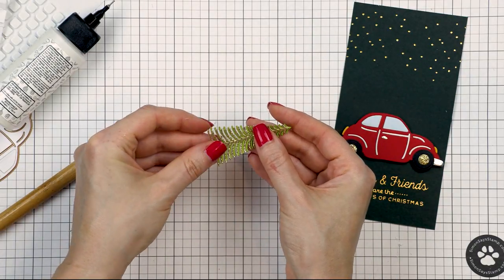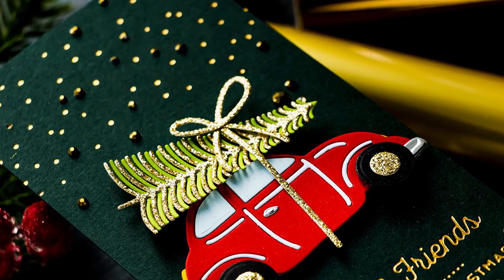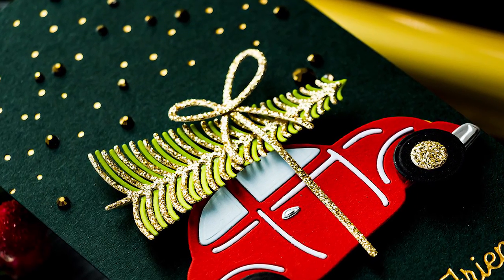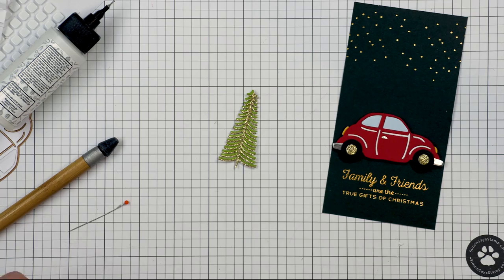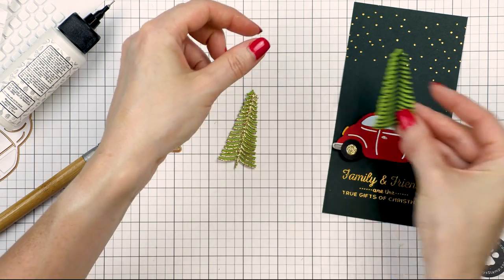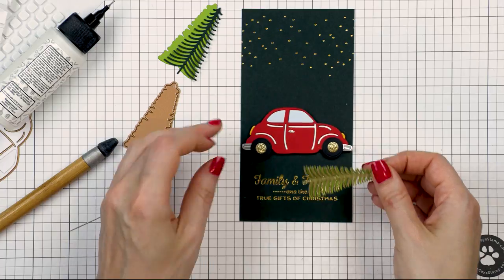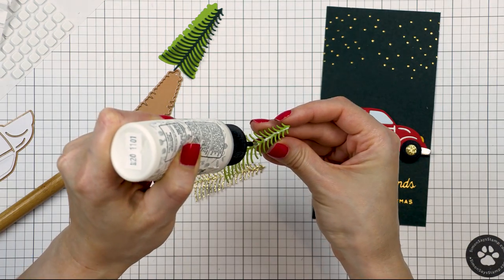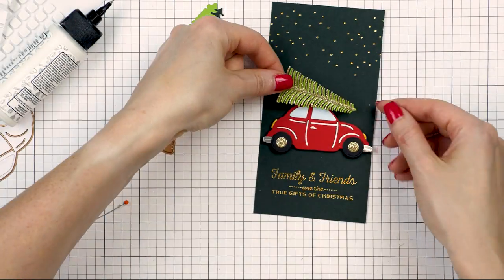Spellbinders has a bottle brush tree die set that can be used to create a tree. I die cut two layers: one from gold glitter and another identical piece from green cardstock — this is Simon Says Stamp Green Apple. I plan to layer and offset these two trees to have one fuller tree. In this die set the bottle brush trees also have a shadow die for the tree, which you can use if you want to add a backer to your tree. I just wanted the delicate tree die cut so I skipped adding that shadow layer onto this card. I used glue and adhered the two layers together, then shaped the tree a little bit to make it dimensional and fluffy.